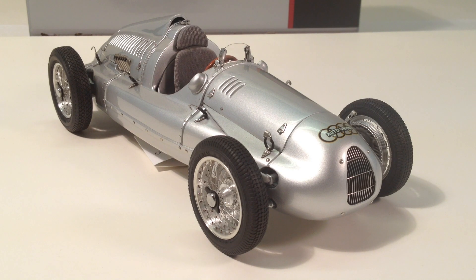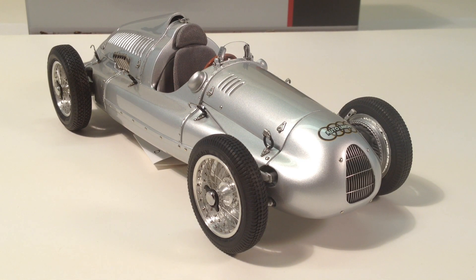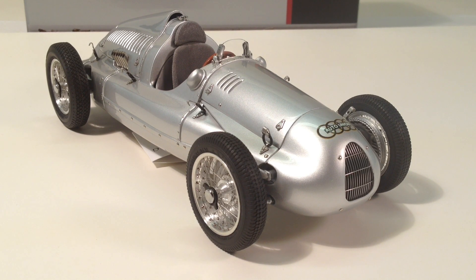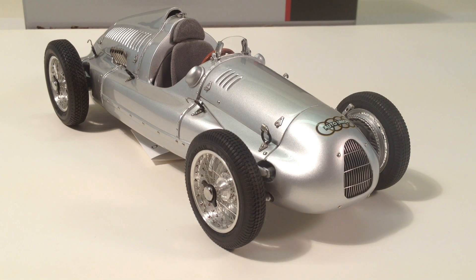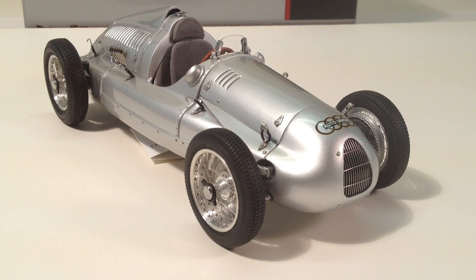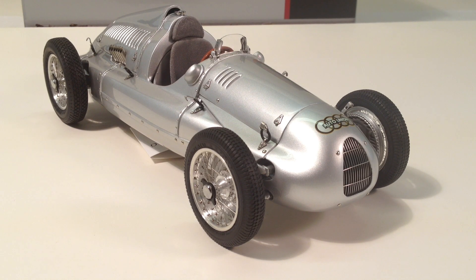There's so much mystique surrounding the Auto Union marque — so few cars were made, and after World War II many of them were hidden behind the Iron Curtain. Now they've come out and been restored, but they're absolutely priceless and hard to go see. By owning a model like this you really get a good idea of what the actual car was like, because they've really nailed the detail and proportions.